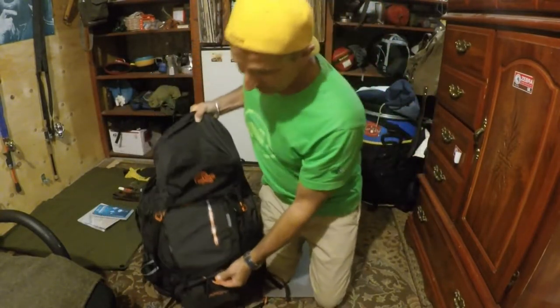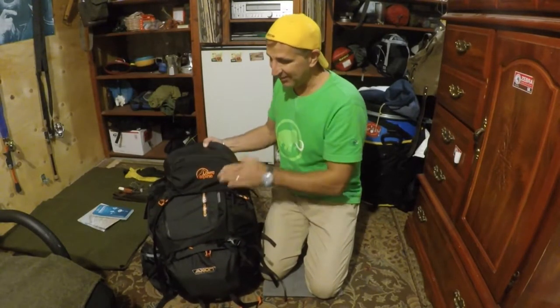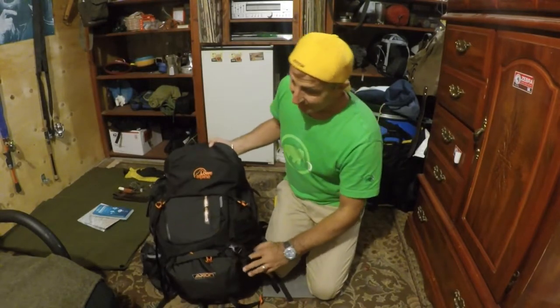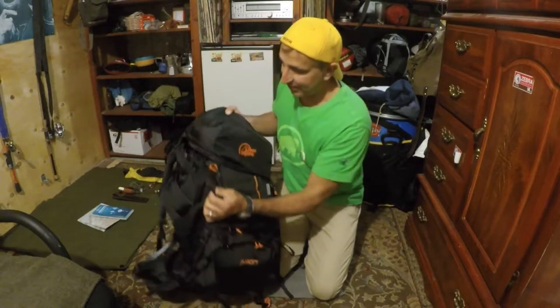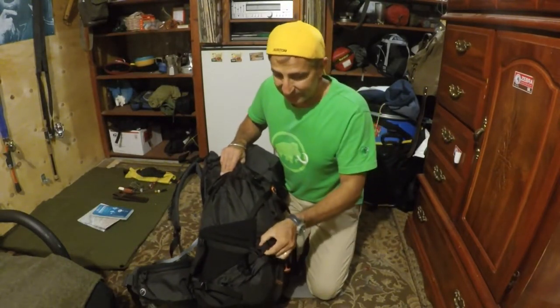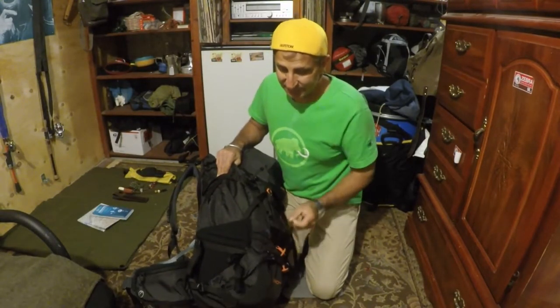Everything is color-outlined in orange so you can see everything, which is awesome. Moving up, on the side you have your cinch straps right here just to squeeze all your stuff in.